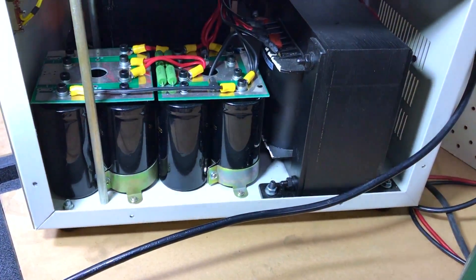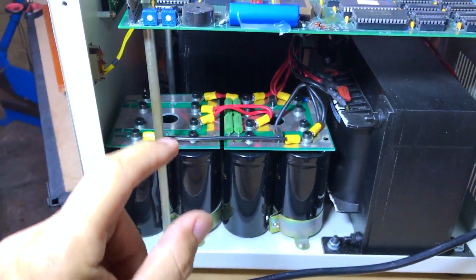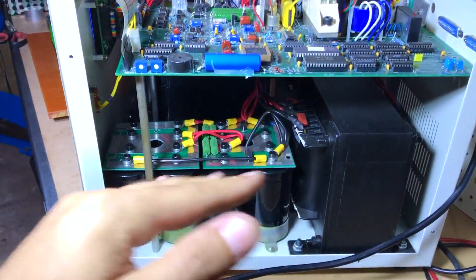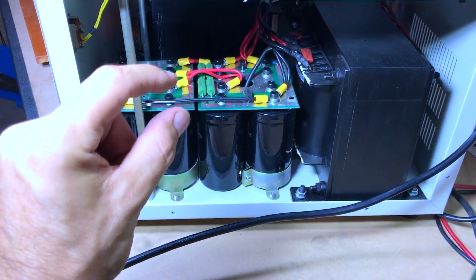You see this capacitor bank here. Capacitors deliver power instantly — whereas batteries and transformers have a bit of a delay, like a ramp, capacitors and supercapacitors are instant. So much power.